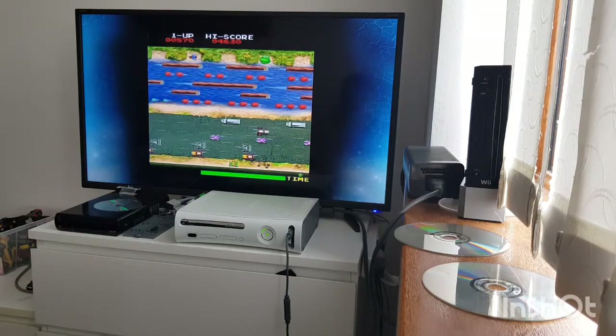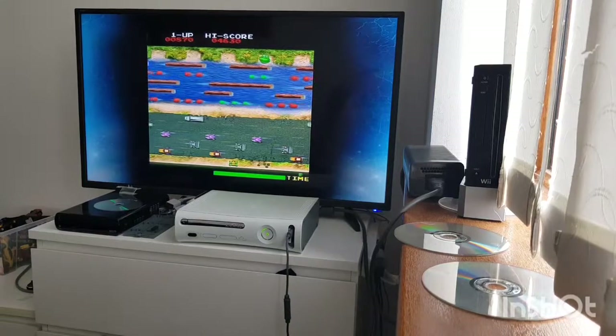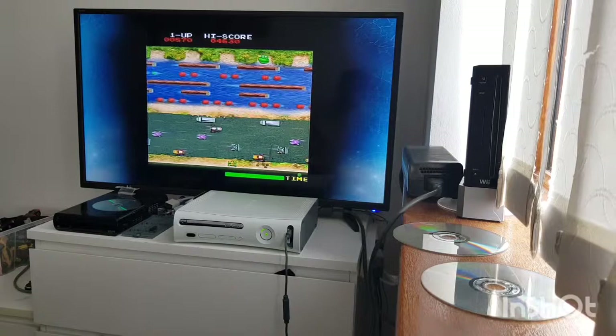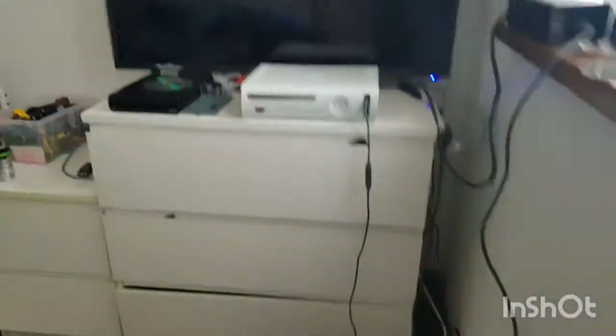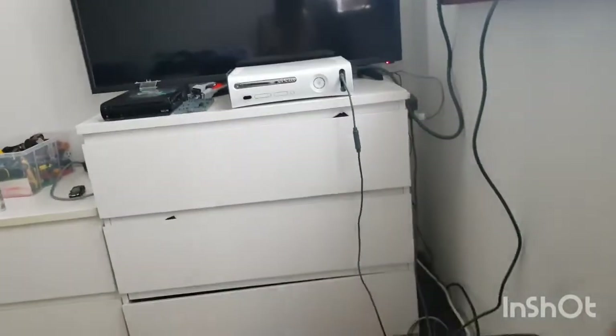Alright, so see you guys - this is it, it's my Xbox, all done. Really happy with it. Super good deal, I've gotta say that. I can't really complain at all - like even if this came red ringed I wouldn't have cared because I could have kept the game and the controller. See ya!